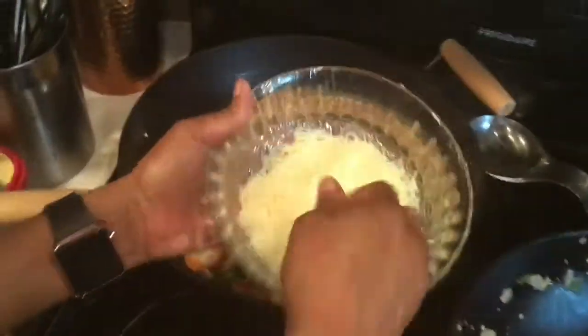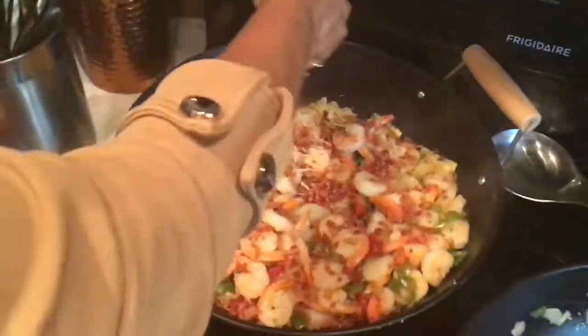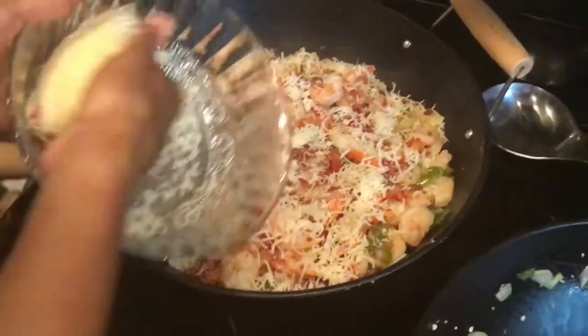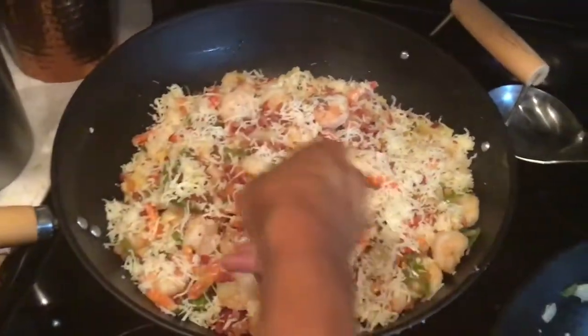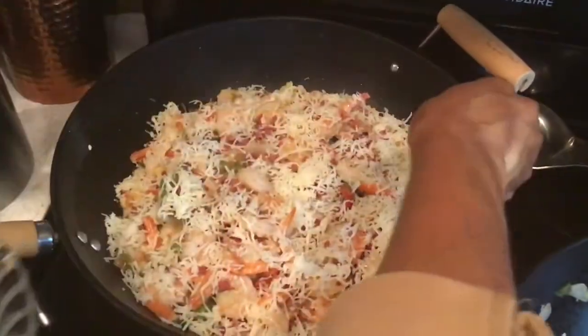I am going to add some cheese here. Make sure your hands are clean. Pour some cheese all over it. Look at this — oh my goodness, this looks amazing. I can't wait to bite into this.